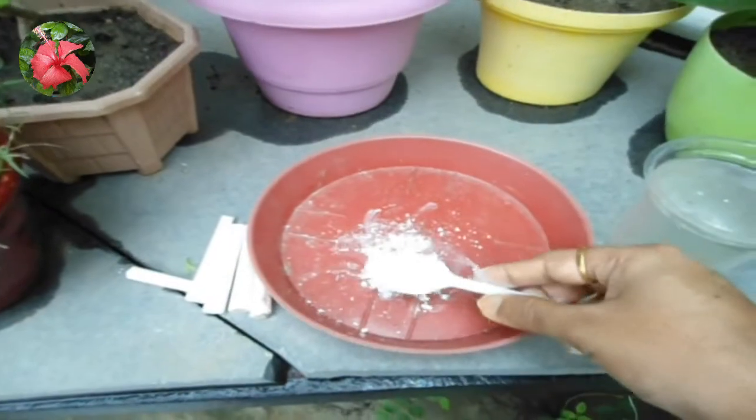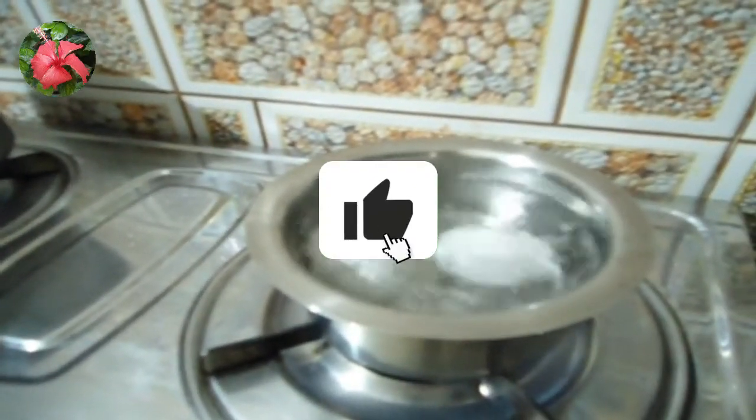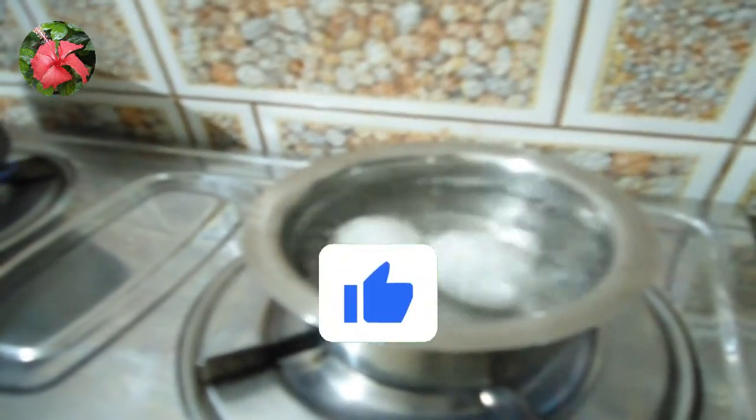If the soil contains high calcium, it will decrease the nutrient intake capacity of the plant. Another way of providing instant calcium is: when you boil eggs, do not throw the water — it contains calcium, because due to heat, calcium is separated from the eggshells and dissolves in the water.